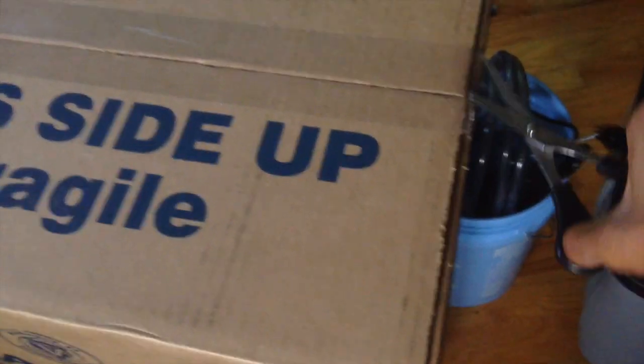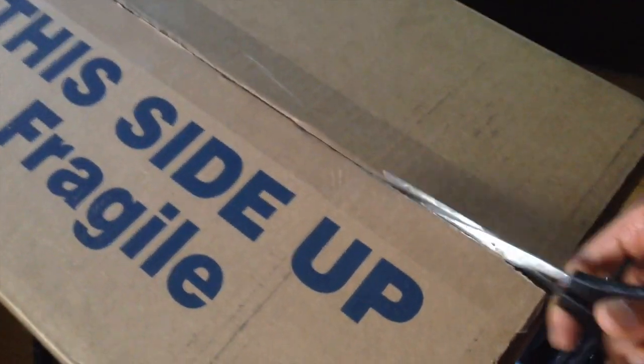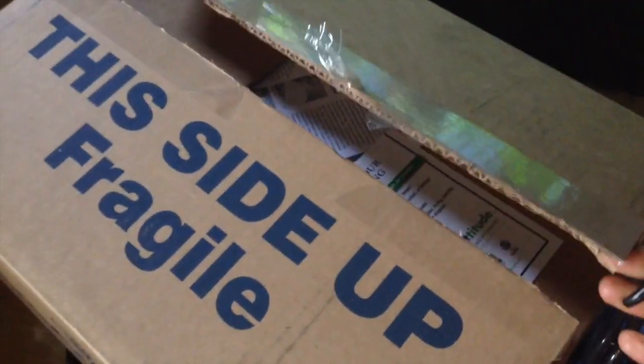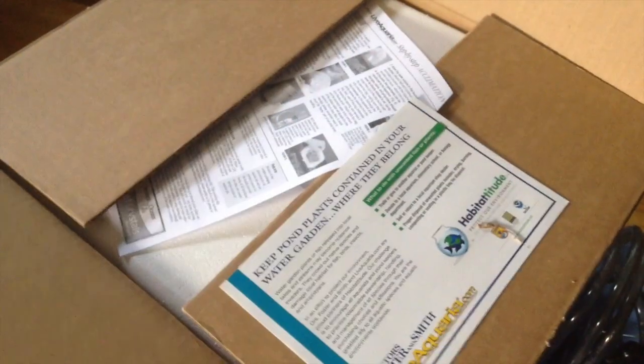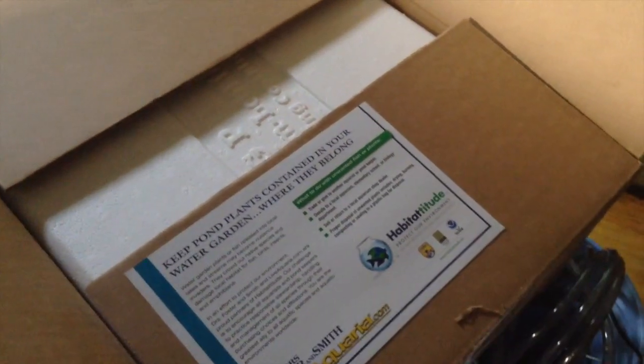Okay, so they're usually really good with packaging, so this should be pretty straightforward. Alright, to the other side. Alright, and voila. So we have our step-by-step acclimation instruction. Step one is to put the bag in the water. We'll go ahead and do that.